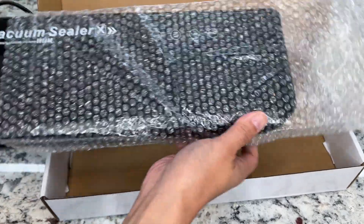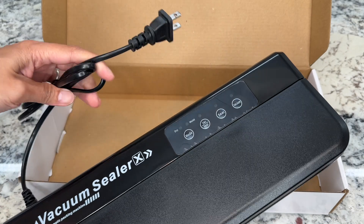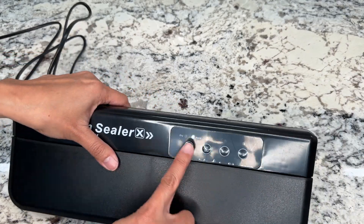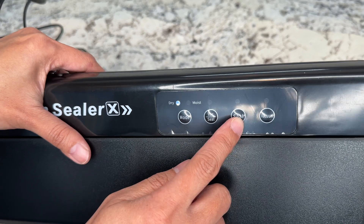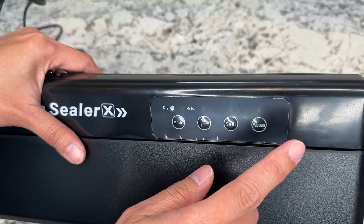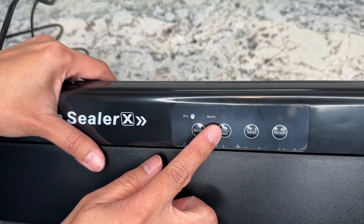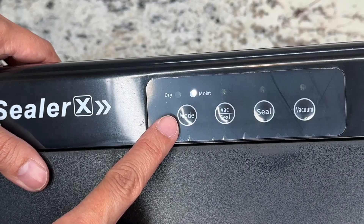Here is the machine itself. It is very lightweight and not bulky at all — you can easily store it inside your kitchen cabinets. It has four buttons: mode, vacuum seal, seal, and vacuum. If you just want to seal it, press the seal button; if you just want to vacuum, press the vacuum button. Usually you would want to vacuum and seal it, which is this button right here.